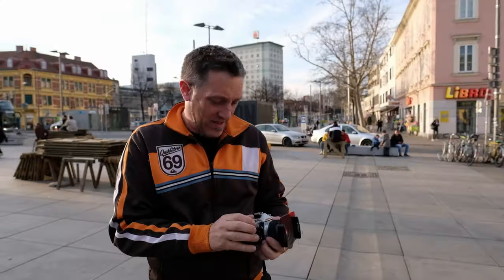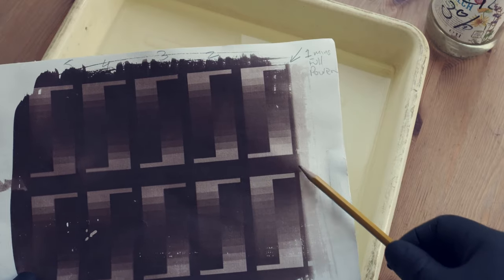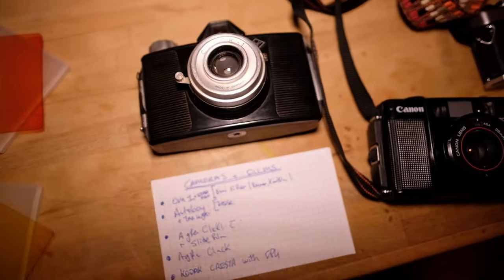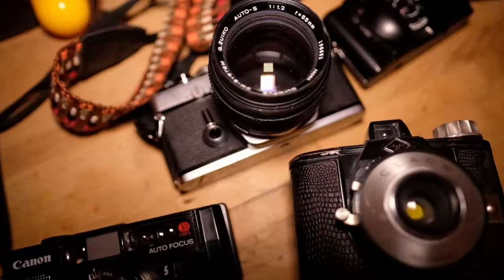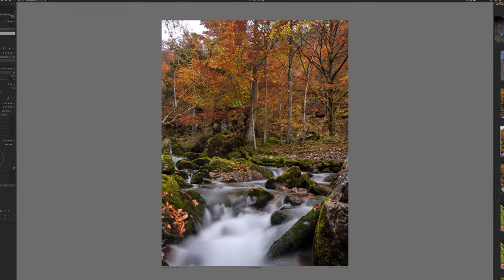This week on the channel we're going to get back to nature and do some anthotypes with mushrooms. If you like to learn and be inspired, join me on a quest of creativity exploring film, alternative processes and digital. Please subscribe and hit that notification button to get the latest videos every week.